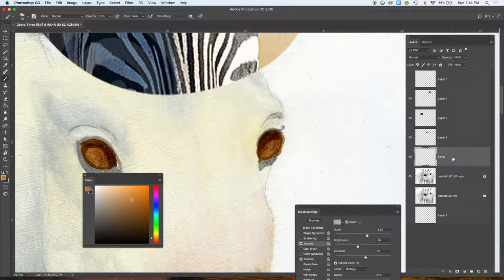I'm on my eyes layer, which is really important — you always want to make sure you're on the right layer when you're working. I've locked the zebra layer so I don't accidentally paint on it. I want to keep that pure. You lock it by clicking on the layer and clicking the little lock icon up here — you can toggle it off or on so you can't do anything to that layer by accident.